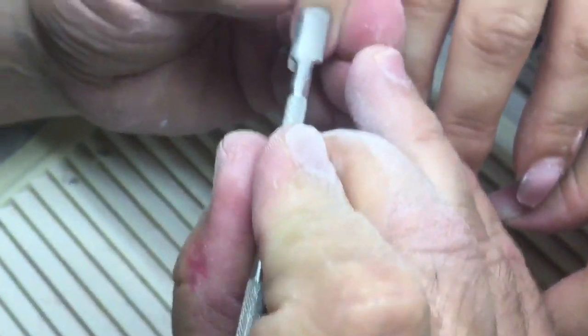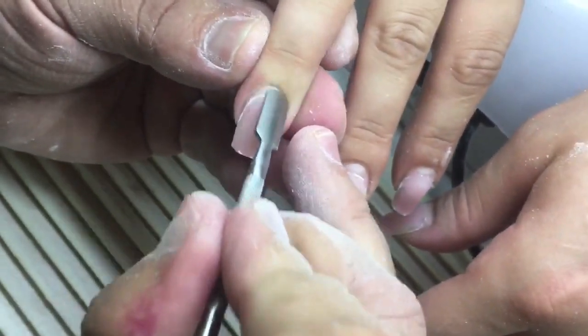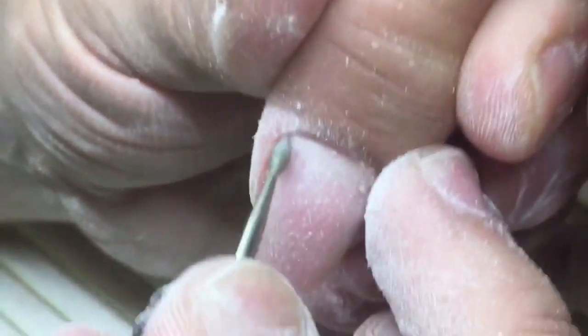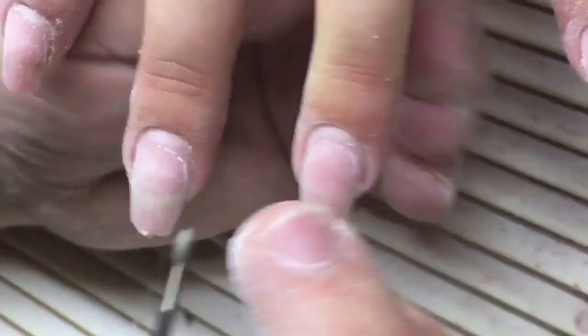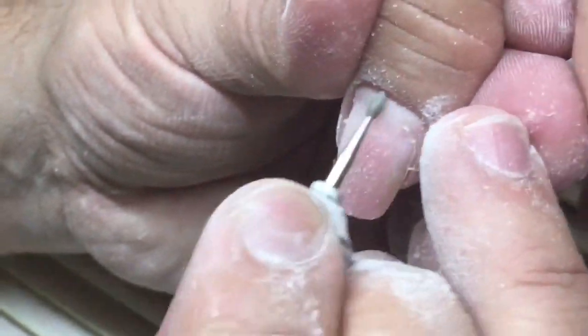I'm using the pusher for rolling down the cuticles — it works perfectly with cuticles and for removing dead skin from the nail plate. We should roll down the cuticles completely, and after that we work with forward speed from the left side of the nail plate and reverse speed from the right side.